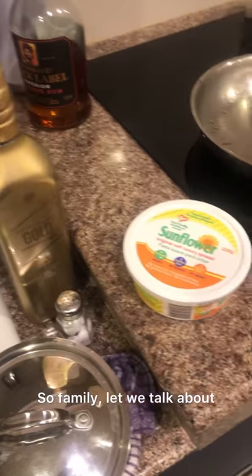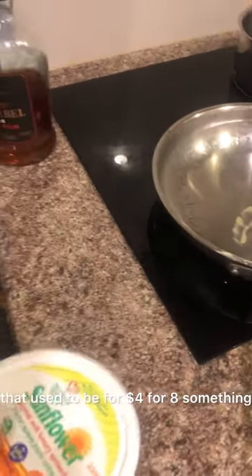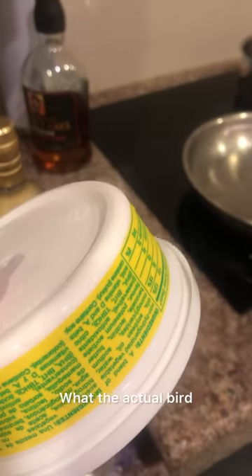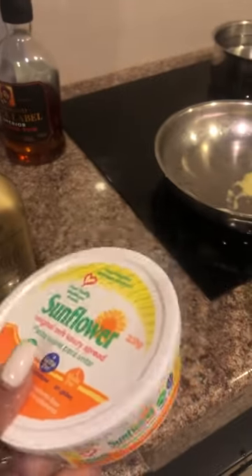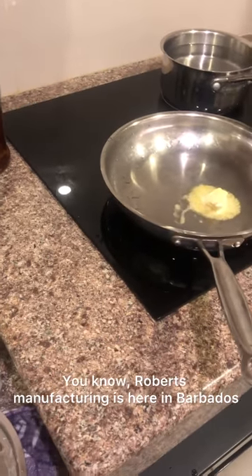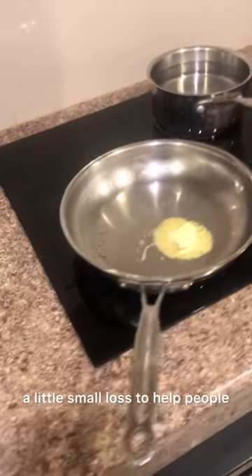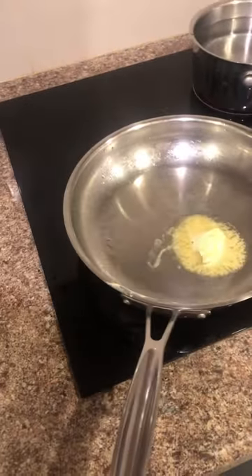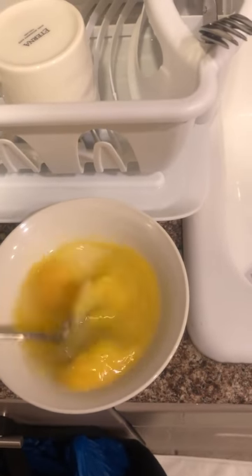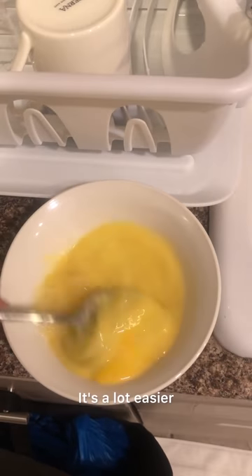Look at the ingredients: salt, a little sunflower butter, and a tip of whiskey. That's it, plus a little water. Let me talk about how Massey's had this little sunflower butter — it used to be four dollars. Roberts Manufacturing is here in Barbados and they've been making money — they're never willing to take a small loss to help people. Anyway, butter melting and the egg is a lot easier to do with a fork.